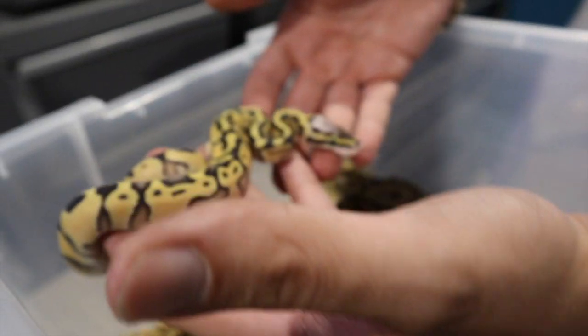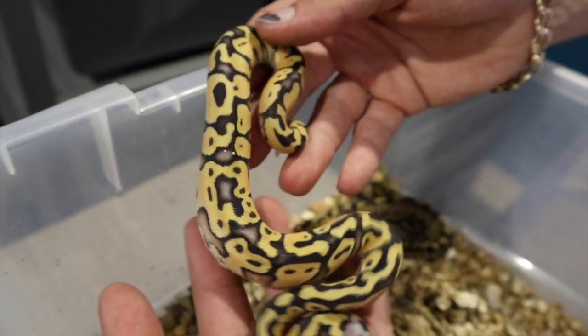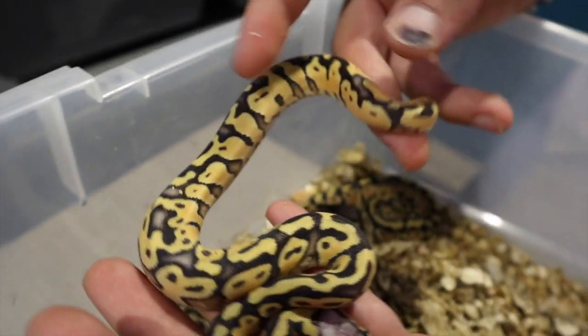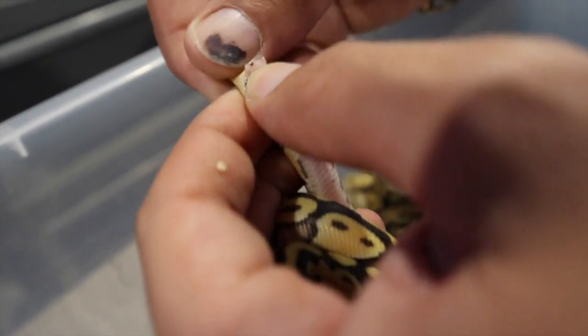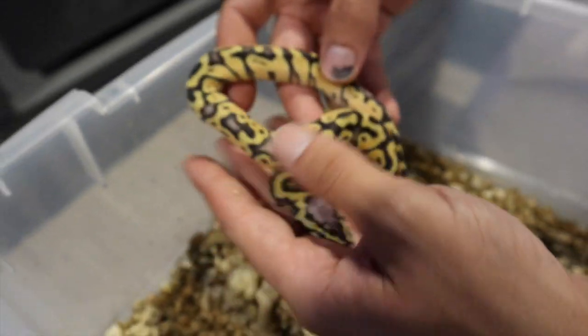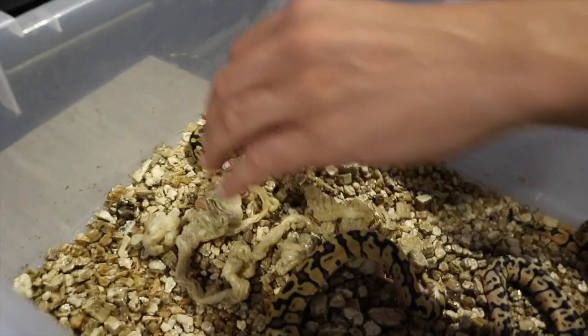Here we have a pastel vanilla or super pastel vanilla enchi 100% het clown. Let's just check real quick — female! Cool. So this one's definitely going to be staying back. Really like the wacky pattern. Real nice holdback.